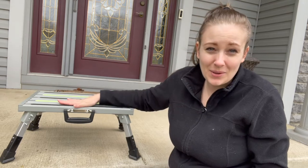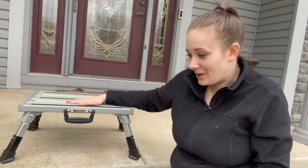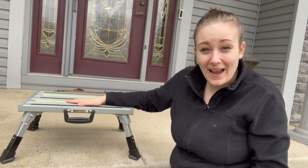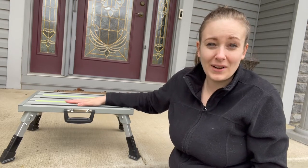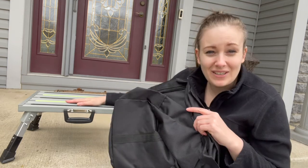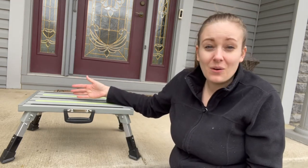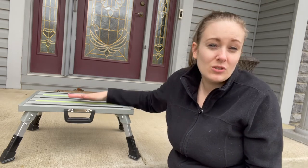So if you want a stool that's sturdy and stable, can hold a ton of weight, and is extremely durable, this aluminum step stool is the perfect choice. It's easy to use, extremely lightweight, and I love the compactness when it's all folded up, along with the convenient carrying case it comes with.